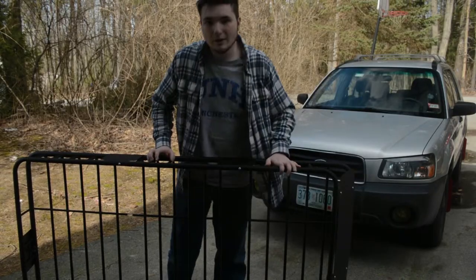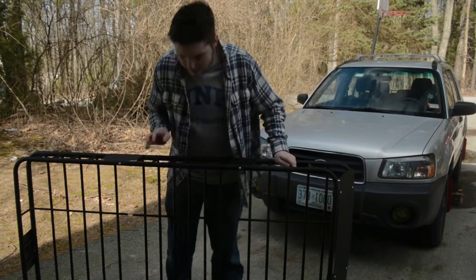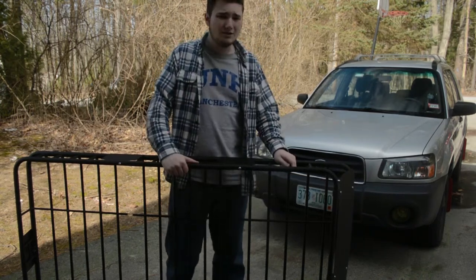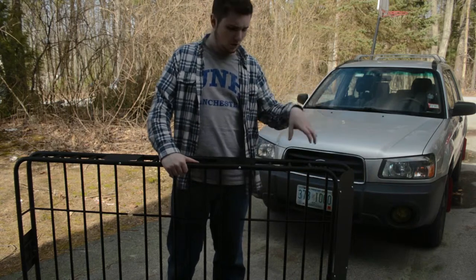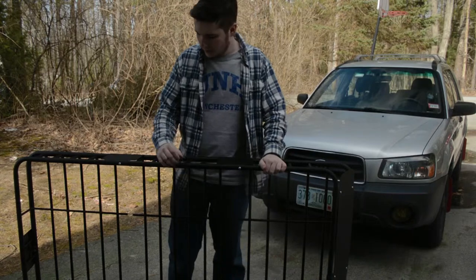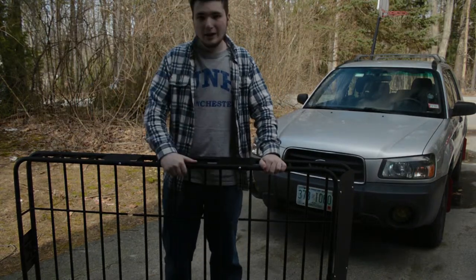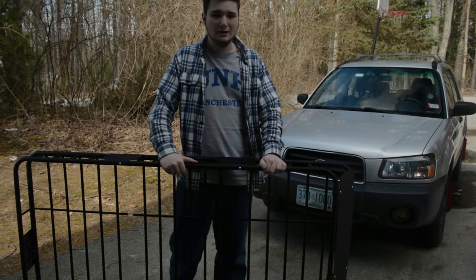I forgot to mention why I bought this specific basket — it was because it came with the extension for $100, so it's probably the cheapest option you can go with. It was recommended to me by Matt, so thank you, Matt, for recommending this basket. Being $100, though, it does have its drawbacks — for example, it does scratch really easily.